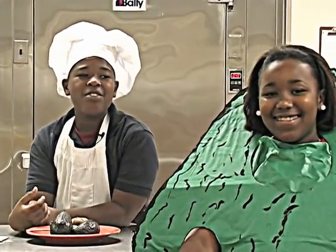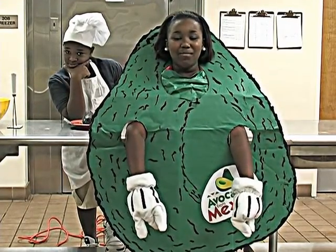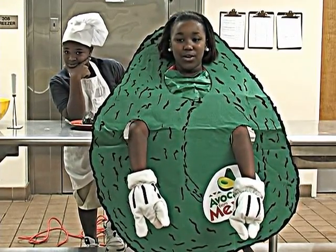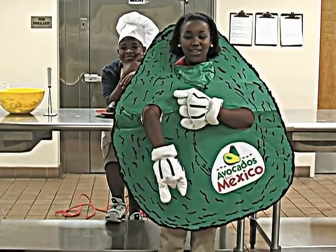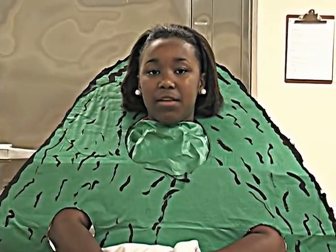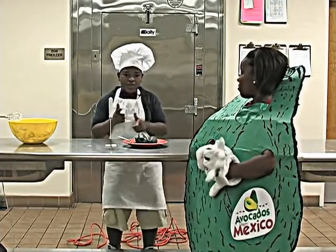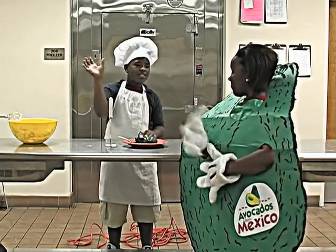It's our delicious friend Senorita Avocado. Did you know that my great great great great great great great grandma was the first avocado to be grown? She came from Mexico. Did you know that Mexico grows the most avocados in the world? Did you know avocados are good for you? Avocados have over 20 vitamins and minerals. I love avocados from Mexico because they're deliciosa. Bye bye Senorita Avocado.